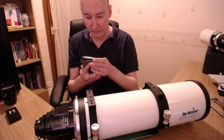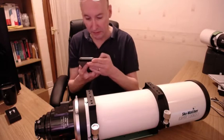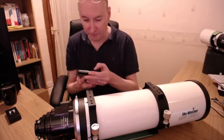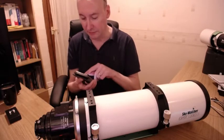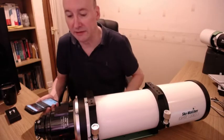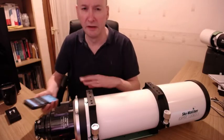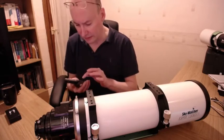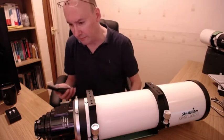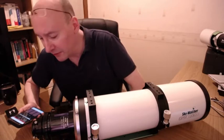I'm going to bring down the acceleration, run, and deceleration settings and save that. So what I'm going to do now is just enter a value to go to. On the Esprit, the Sesto sensor will go between somewhere around zero to 90,000 steps. So let's go to 25,000 steps - and go. You can see it's moving the focuser.